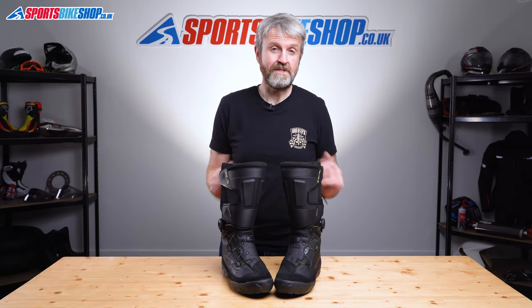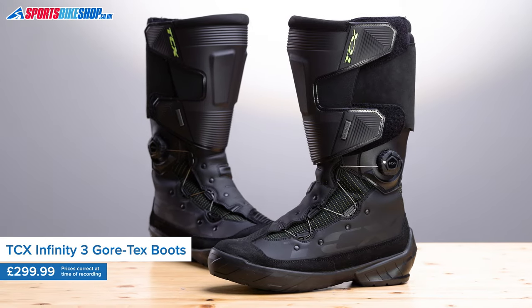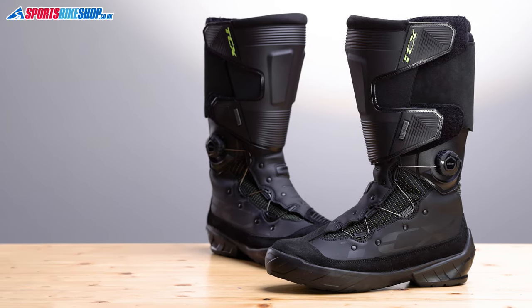These new for 2022 touring boots from TCX bring something different, not least in terms of the styling and also the way they fasten up. They're the Infinity 3 Gore-Tex boots and they move away from the norm when it comes to looks, which I'm sure will divide opinion.